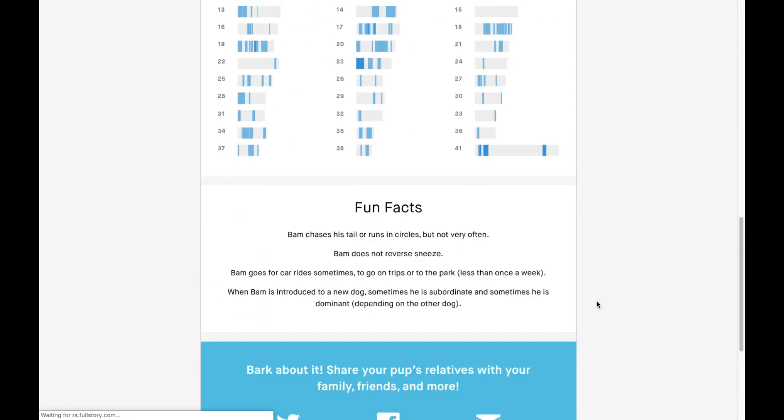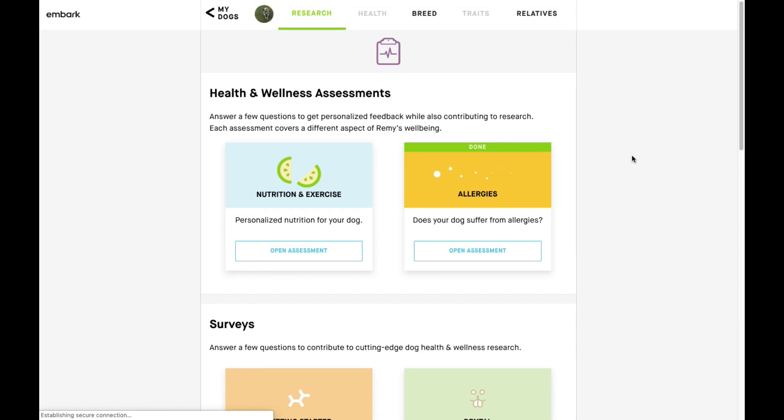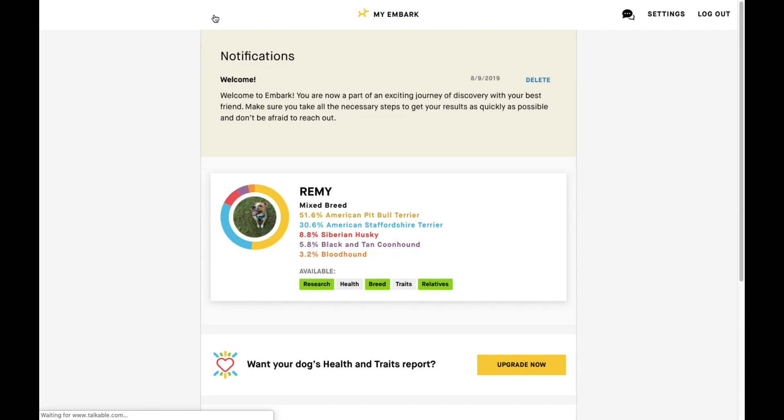As part of this kit, you also have the research tab that lets you take little assessments and quizzes about your dog, which helps provide research for Embark. They're pretty fun to do. Overall, I'm pretty happy with the results — it was really fun to learn about Remy's breeds.